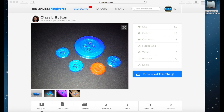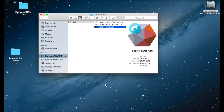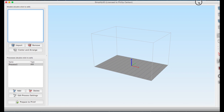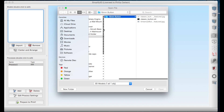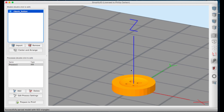I just downloaded this button from Thingiverse — just go download and save it, it's quite easy. Now I'm going to open Simplify 3D. Let's reset this and drag it so you can see the whole screen. We'll import the file — it's a 16 millimeter button. Just open it and the file pops right in.